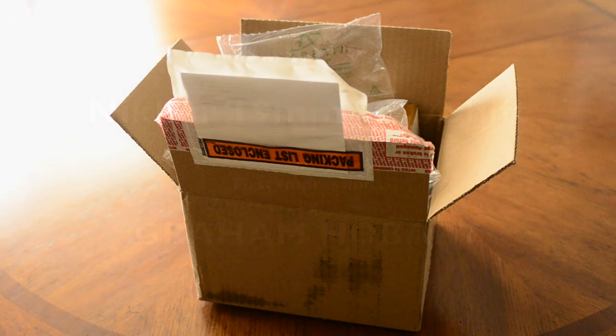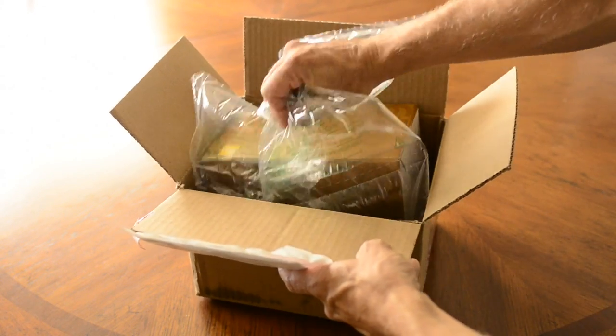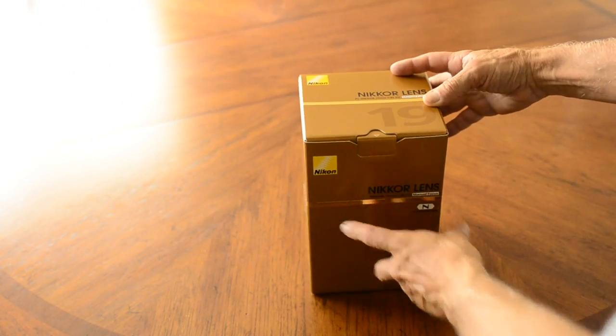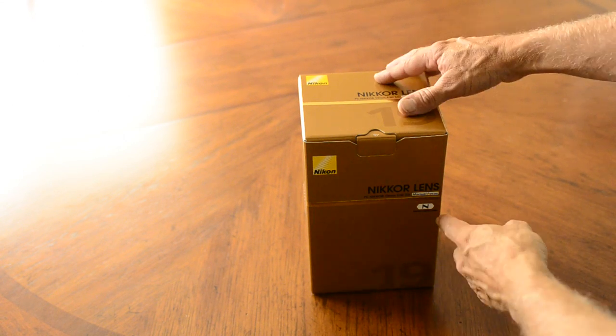Hello again. It's been a while but I thought I would let you know we just arrived in the mail — it's from Nikon. It's the latest lens in their PC tilt-shift series. It's the 19mm.